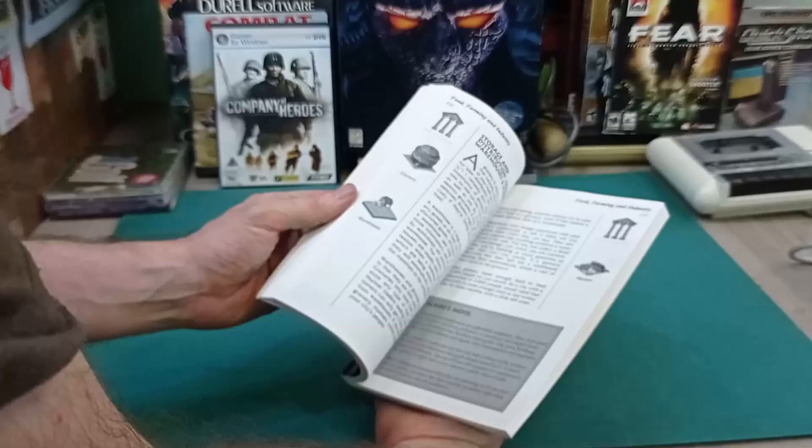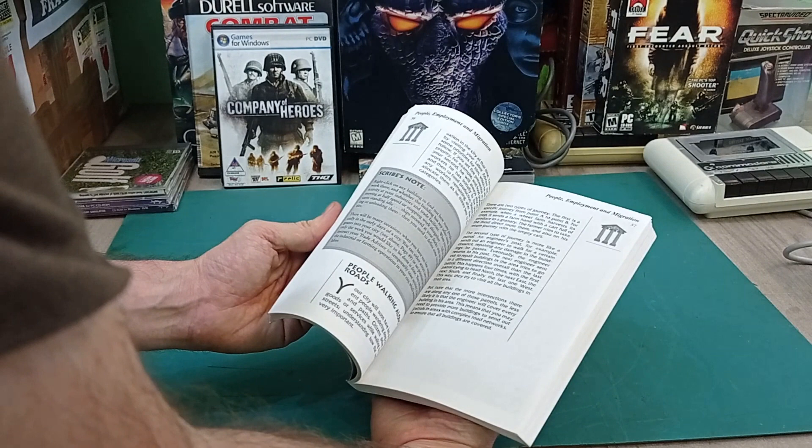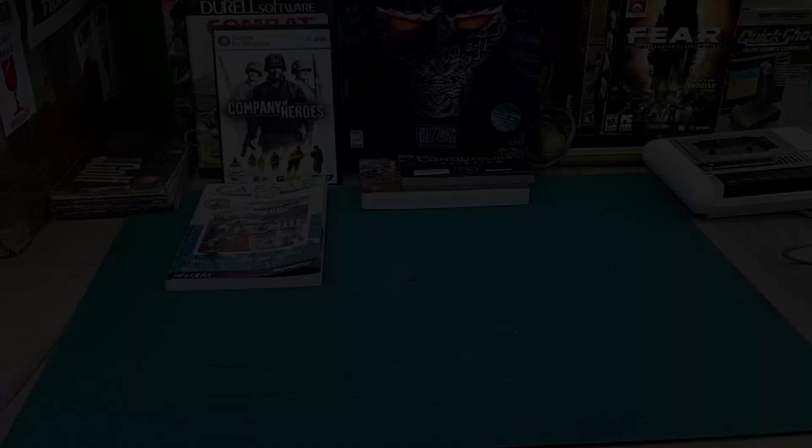There's also a nice manual here for Caesar 3. I've got an original Caesar 3 somewhere, so having this manual to read along while I play the game is pretty cool. All in all that's really great - all these games. I'm really happy with this, it's a pretty good haul. But there's still more stuff to open, so let's carry on with the next box.